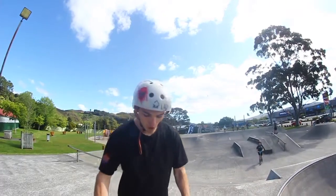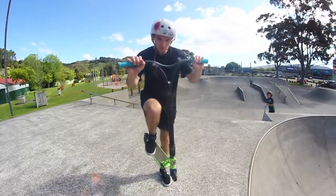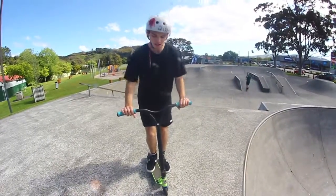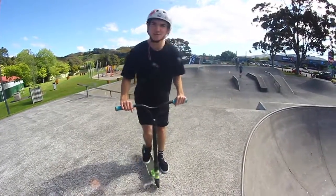You want to get a nice pop and you want to kind of tuck up into a ball and lean over your bars. And you want to kind of throw yourself forward with your arms and just tuck up, pull it into your ass a bit.